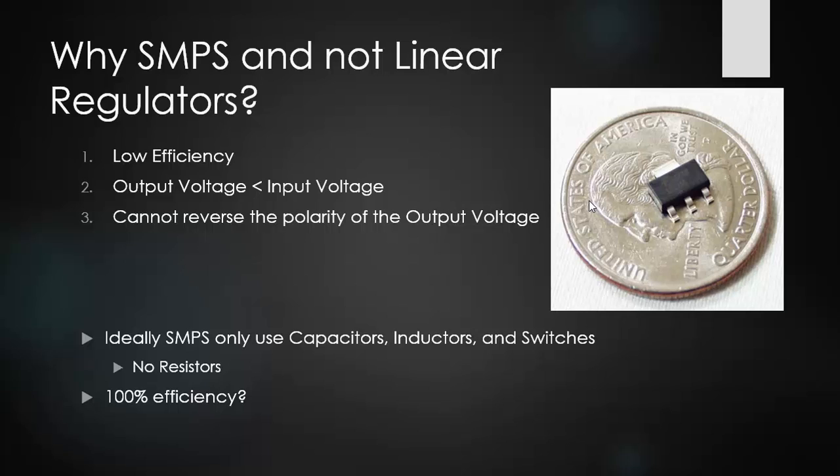If you use a switch mode power supply you will maintain your power output and can get close to 100% efficiency. With a linear voltage regulator, your output voltage has to be less than your input voltage. With switch mode power supplies you can have higher output voltages, and you can also reverse the polarity of the output voltages, which is very important in PCB design. Ideally switch mode power supplies only use capacitors, inductors, and switches — ideal components — with no resistors, so you can ideally get 100% efficiency. In reality we don't get that, and resistors are used in many SMPS designs for various reasons.